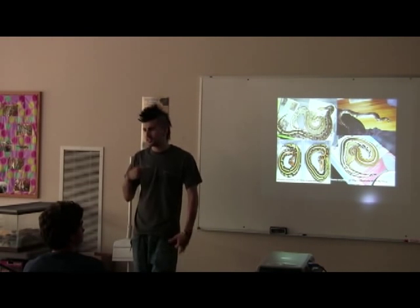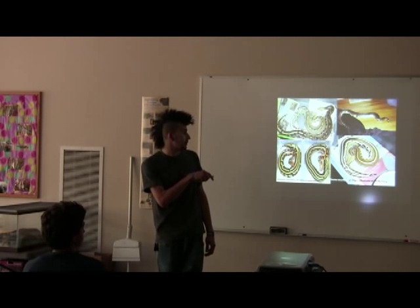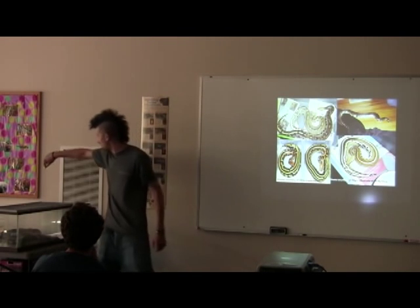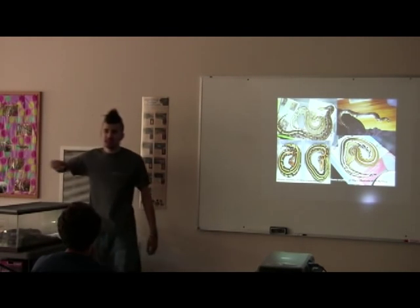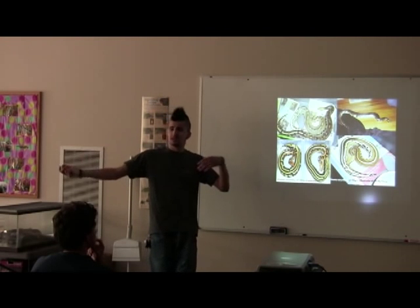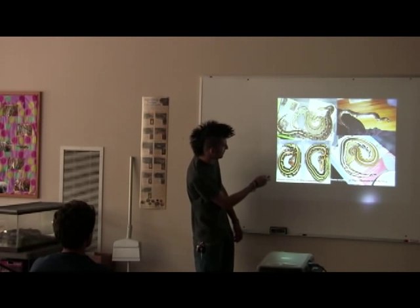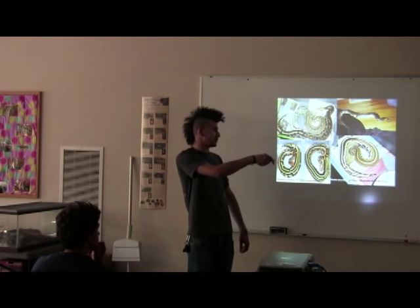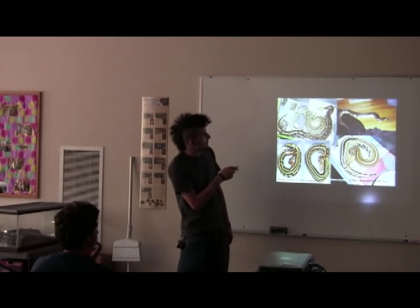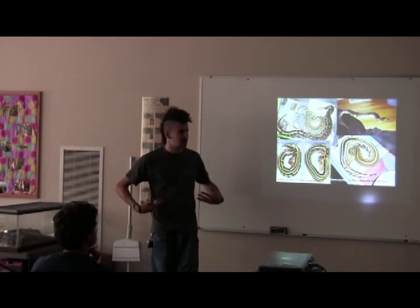Here's a general outline of some of the Borneo short-tail morphs you can get in captivity. This one from my friend Chris Kopecky is a brand-new stripe line he's calling the skunk line. They're producing this really crazy striping — these are called super stripes. VPI originated them with the tri-striping: one stripe down the middle and two stripes on the sides. Normal Borneo short-tail pythons have that brown, silvery base color with a little white in the tail and a peach or tan-colored head.